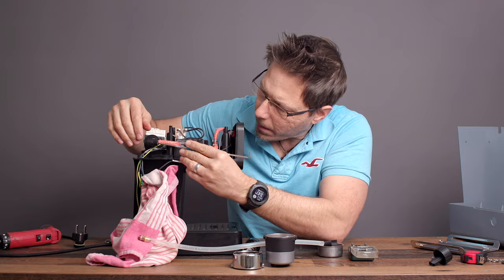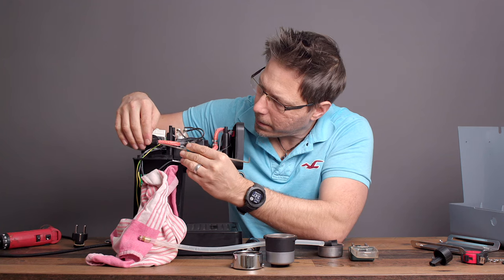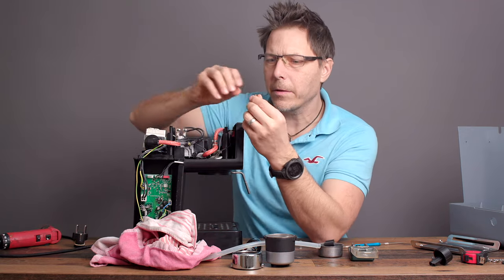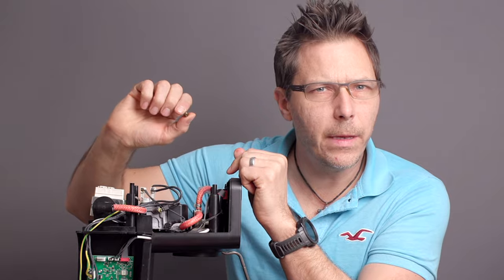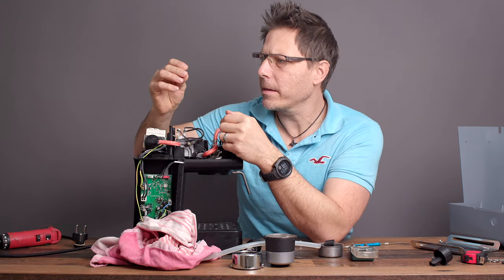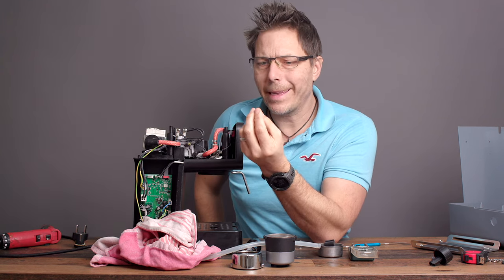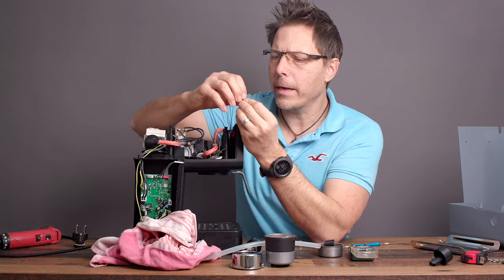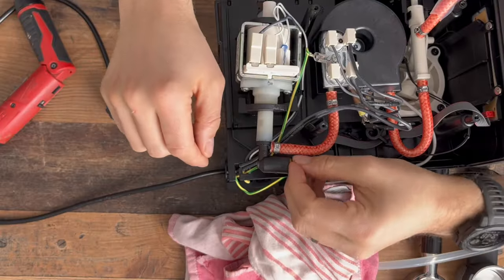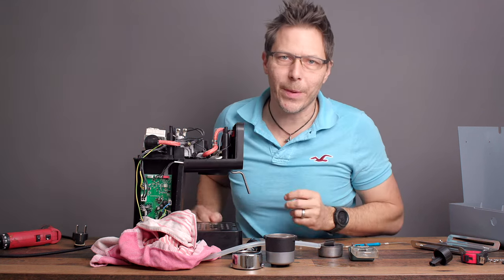This is what the little internal piece looks like in this particular OPV. In the Gaggia Classic Pro it's a little plastic knob, but in this machine it's a small brass piece with what looks like a green rubberized part on the end — that's what creates the seal. Make sure if that flies out, it goes back in. That's important.